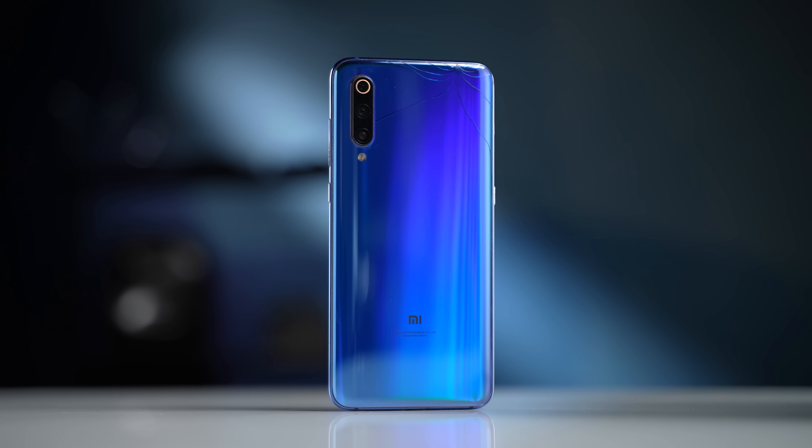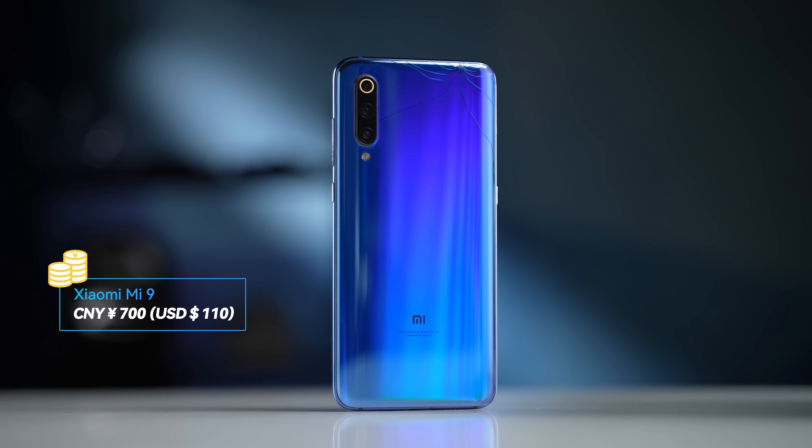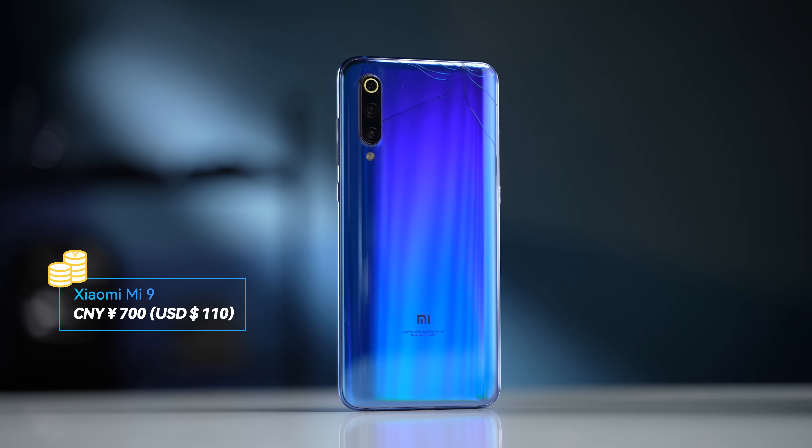Most importantly, the Mi 9 sells really cheap in China. This unit with a cracked backplate only cost about 700 yuan — around 110 US dollars. That's a pretty crazy deal. Mi 9 is not so popular worldwide, and this $110 price tag is just too good to be true for the global market.